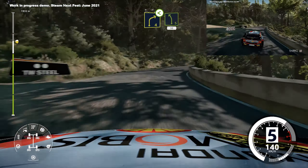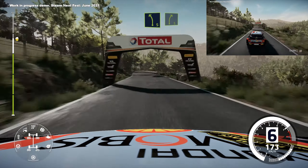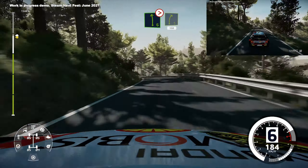Keep into left 5, short, 50, left 5, and right 5, left 6, tightens, into right 5, short, 150.